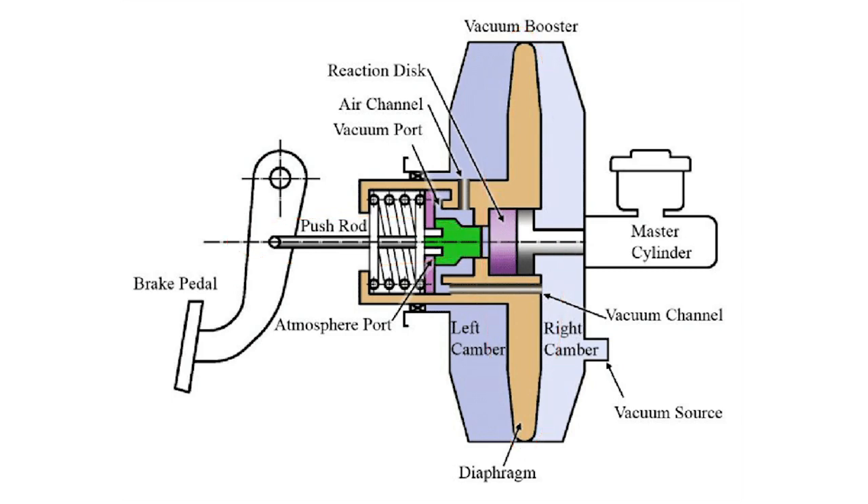When the driver isn't pressing on the brake pedal, both chambers are under a vacuum from the engine, thanks to a two-way valve that maintains equilibrium between the two chambers. When the brake pedal is applied, the valve allows atmospheric pressure to flow into the rear chamber, which pushes the diaphragm forward. As it moves forward, the push rod attached to the diaphragm pushes against the master cylinder, and just like that, the car slows down.